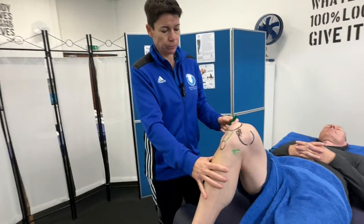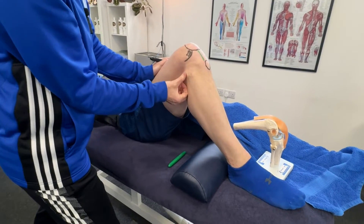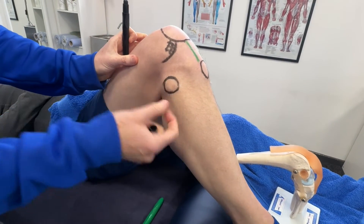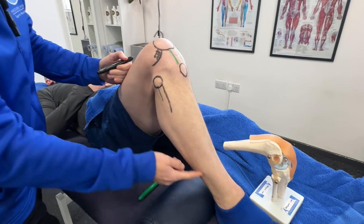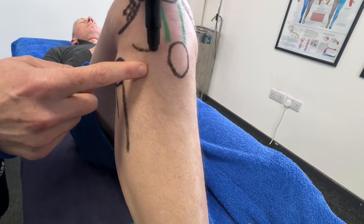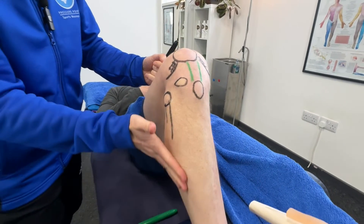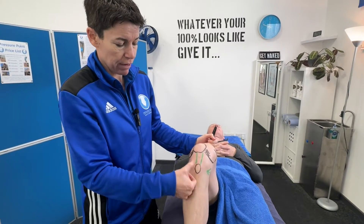The actual bony landmark itself is pes anserineus, and now we know the three muscle attachments there. Going further around the corner to the outside of the leg, I'll feel my way up until I get to a bony landmark — on my muscular client here you can see that is the head of the fibula. The fibula comes all the way down the leg to the lateral malleolus at the ankle, but at the top it's the head of the fibula. Coming a little bit further around the corner is another bony landmark — the lateral tibial epicondyle. They're very close together and people often get them confused.